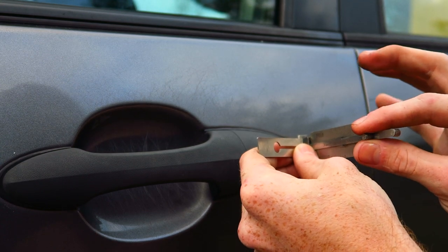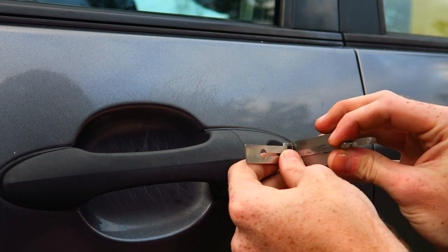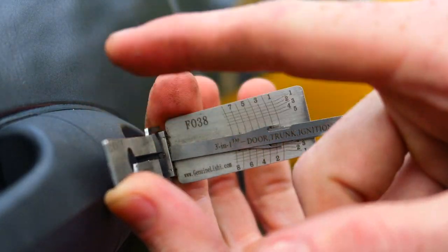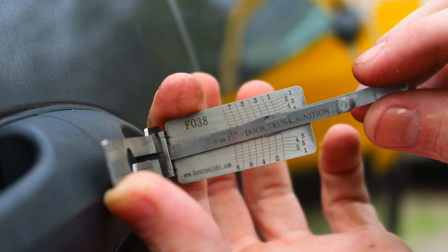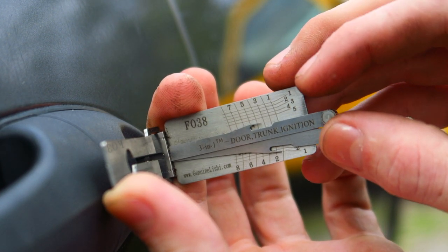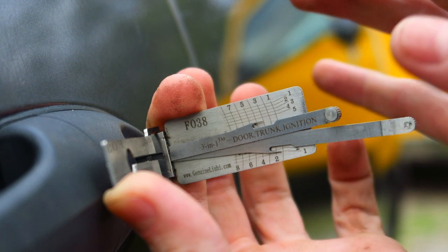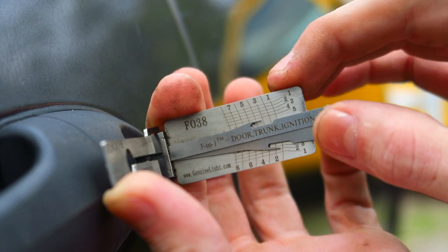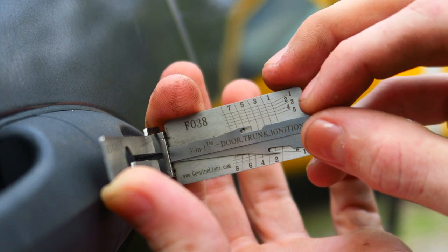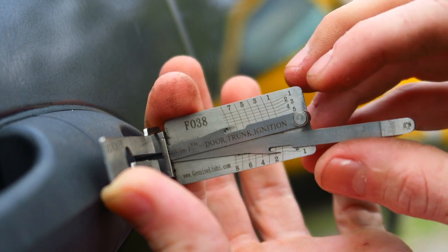Next, take your Lishi tool and insert it into the door lock. I like to pull the little tabs back so I don't risk damaging the tool. Get it in there nice and snug. Once inserted, begin applying light tension on this piece, then go through each space and feel for stiffness. If you push up and it's springy, it's not ready to be picked. If you push up and it's stiff, pick that one until it's springy, then move on to the next one. I usually start at the top, pick all the top ones, then move down to the bottom.